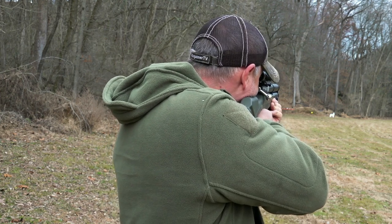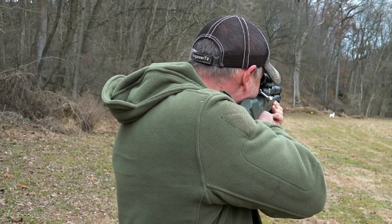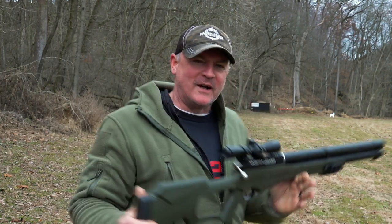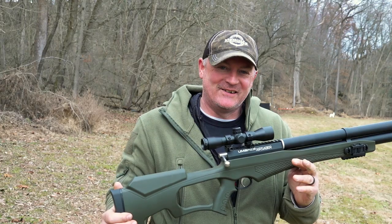80-ish yards. Oh my goodness — come on, man. There it is. No problem. Air Sabre, 108 yards.